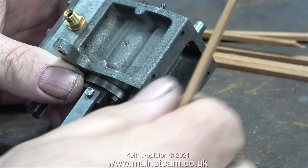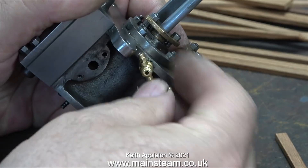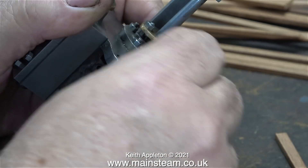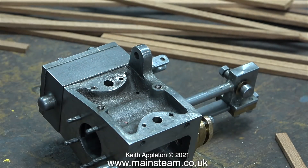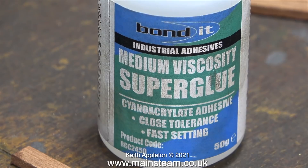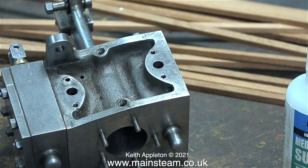The idea is to cut and shape some mahogany strips to fit in the recess in the casting. Before I start I need to remove the cylinder drain cocks. With the drain cocks removed I can start the cladding. This is going to be more difficult than cladding a boiler because I'll need to pack the strips from underneath. My adhesive of choice is cyanoacrylate — medium viscosity superglue — as the very thin variant runs everywhere.